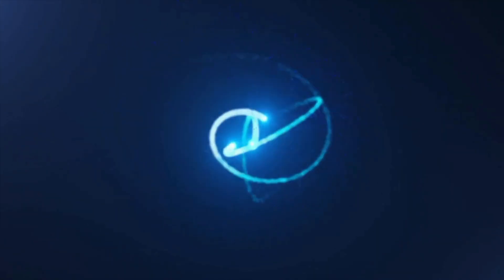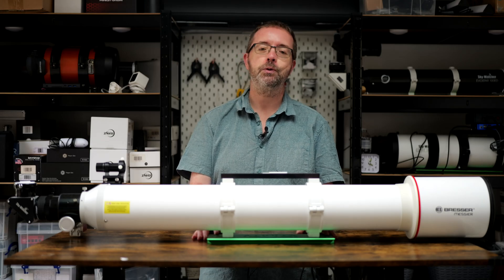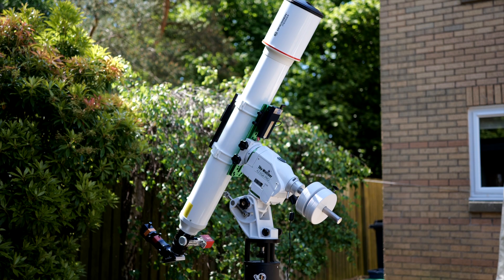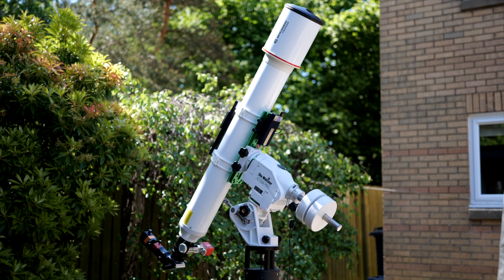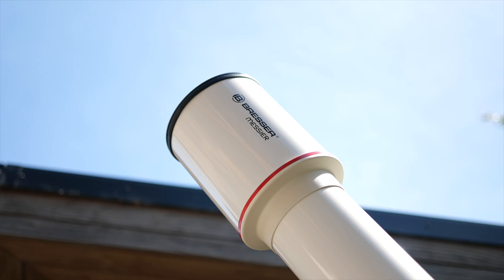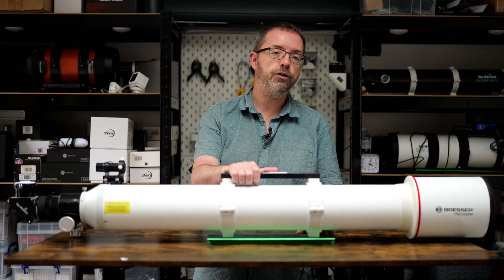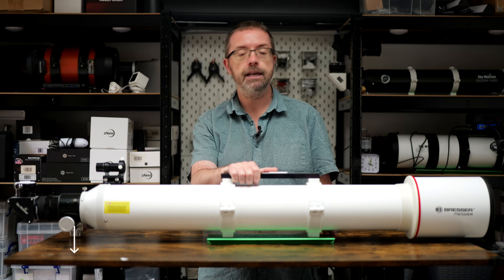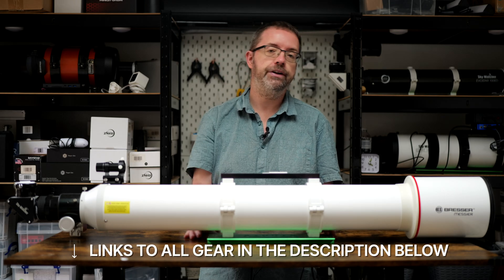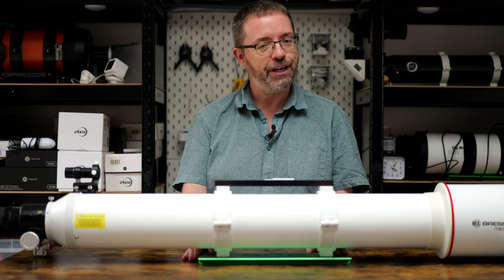Let's take another look at this big fella. Hey folks, my name's Steve and welcome to Scotia Astro. A couple of years ago I shared a first look video on this Bresser AR127L and I promised I would do a more in-depth review once I had a chance to play with it for a while. That time's long overdue and in this video I'll share my experiences with this scope, explain how I use it, and detail some of the upgrades I've added to make it work for my specific use case. There's a lot to cover so let's get straight into it.